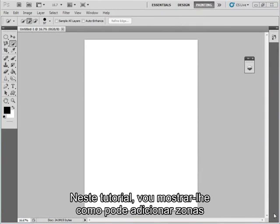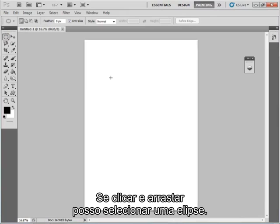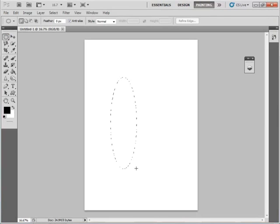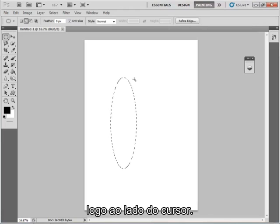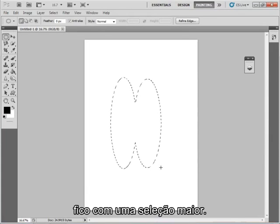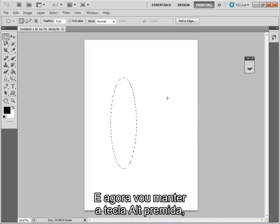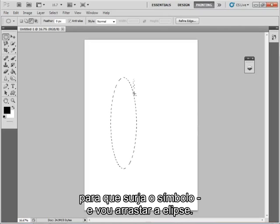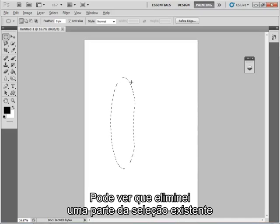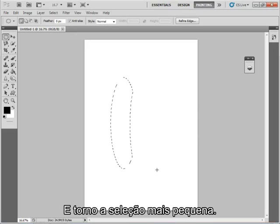In this part of the tutorial I'm going to show you how to add areas and subtract areas from your selection. I'm going to start by making a selection using the elliptical marquee tool — if I just click and drag you'll see I can select an ellipse. If I hold the Shift key, a plus appears next to the cursor, and if I drag so it overlaps the existing selection, I've now got a bigger selection. I can remove the last selection by pressing Ctrl+Z, then hold down the Alt key to bring up a minus sign and drag an ellipse — this eats a bit out of my existing selection.